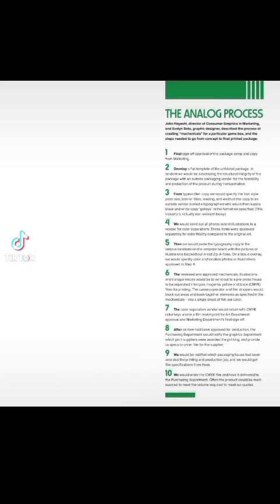Page 312: The Analog Process. John Hayashi, Director of Consumer Graphics and Marketing, and Evelyn Seto, Graphic Designer, described the process of creating mechanicals for a particular game box, and the steps needed to go from concept to final printed package.